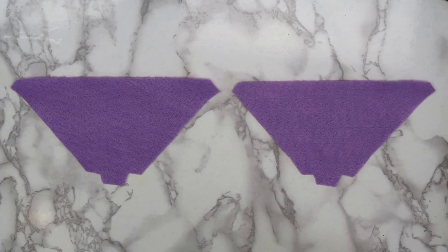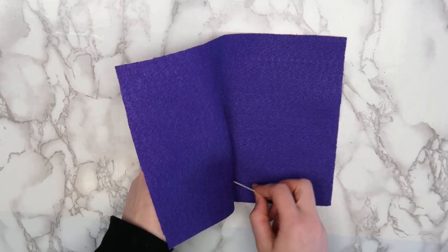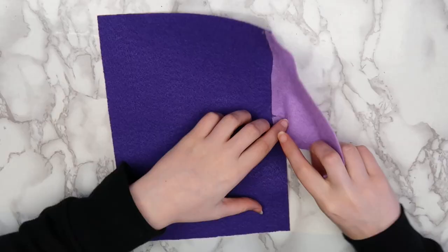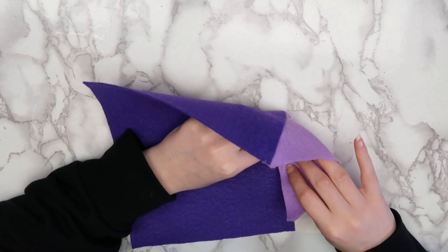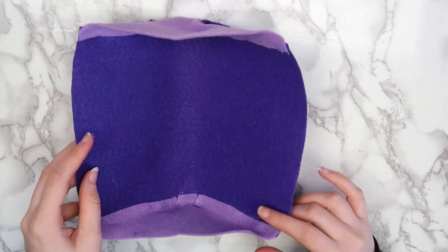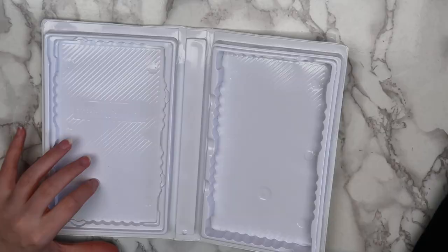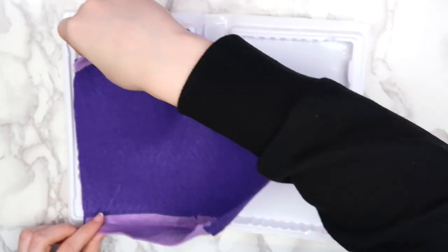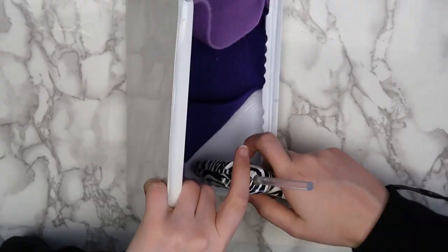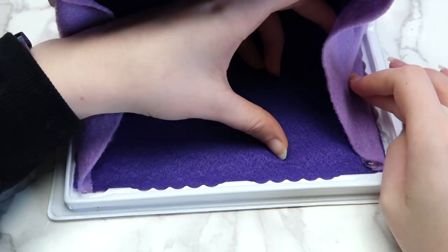Take your rectangle piece and mark where the middle is with a pin. Starting at the middle of the long side of the rectangle, glue down the smallest side of the triangle, then glue down the sides of the triangle. Repeat this on the other side. Hopefully that makes sense, but I think you guys can kind of see what I'm doing in the video. Now you should have a felt pouch that looks like this. When you're done, make sure your felt piece fits inside of your case. If it does, use your hot glue gun to glue the felt pouch inside of the case. I added some extra glue on the inside edges of the sides so that the felt would fold in and it wouldn't get caught in the sides when you close it.